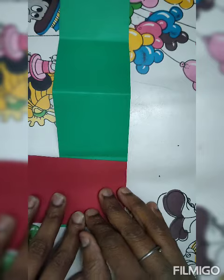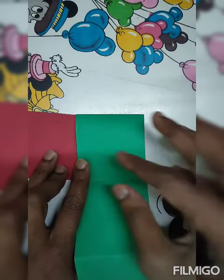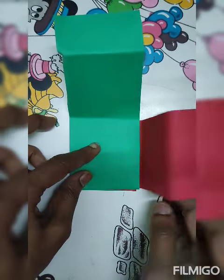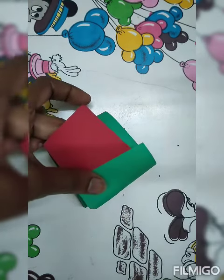These strips we have to fold — you can take two colors: red and green alternating. Then red, then green, then red, then green, and we will paste it together.